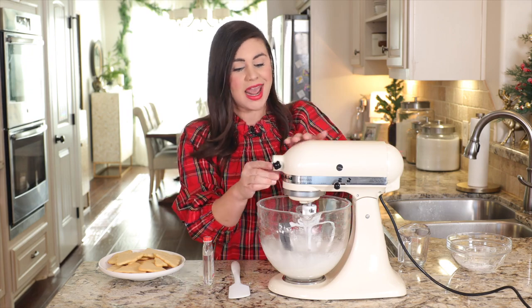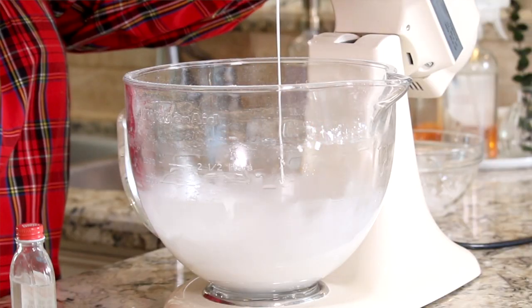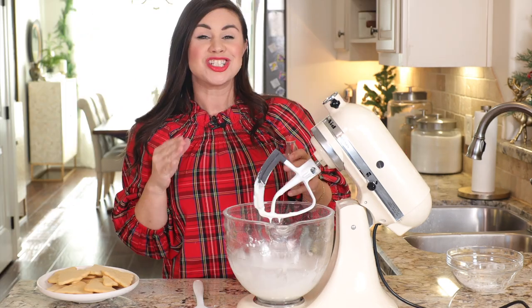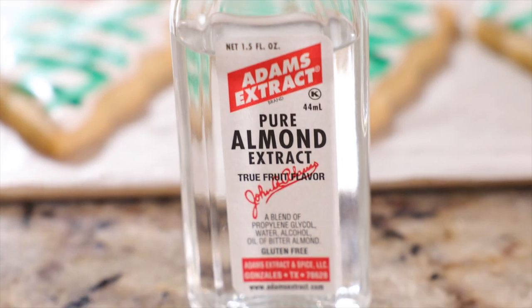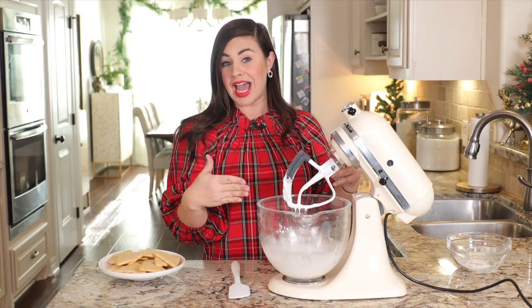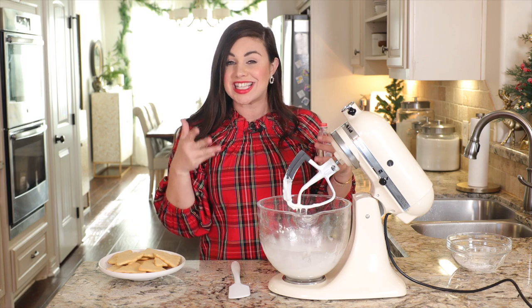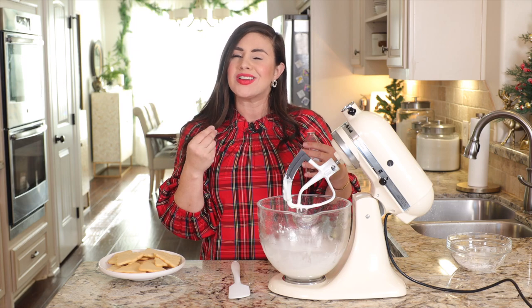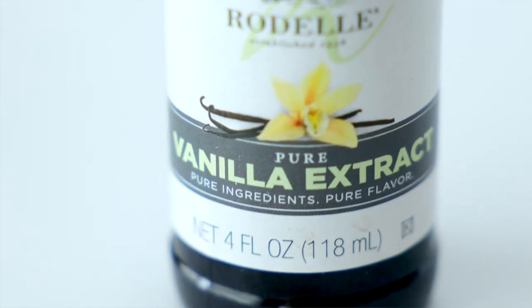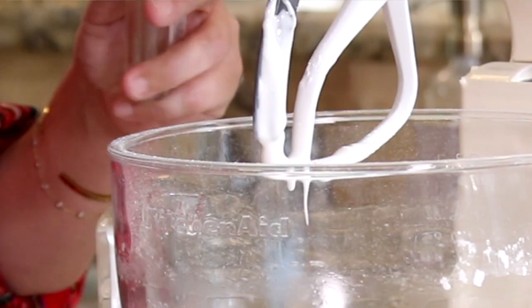Let's see where we're at now — and this is pretty much it, folks. Now to add just a little bit of flavor, I'm going to add some almond extract. Almond extract is clear, so it won't add any color to your royal icing. If you want it to stay a nice vibrant white, almond extract is the way to go. If you don't mind a slight yellowish tinge, vanilla works great too. Just a tiny splash — a little goes a long way.